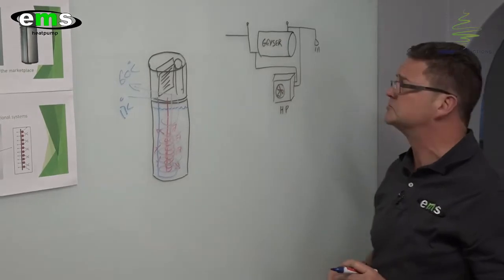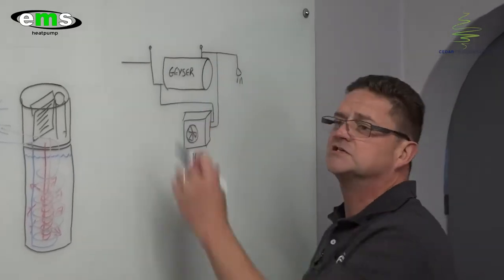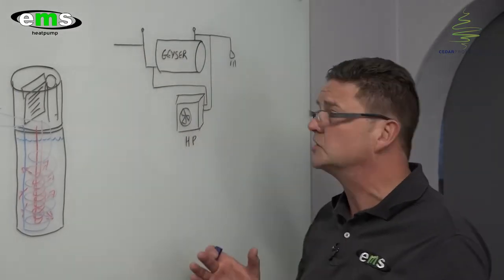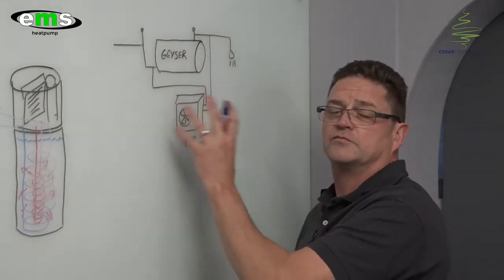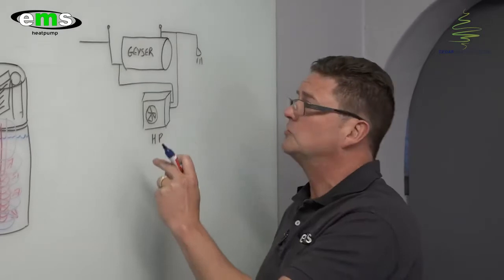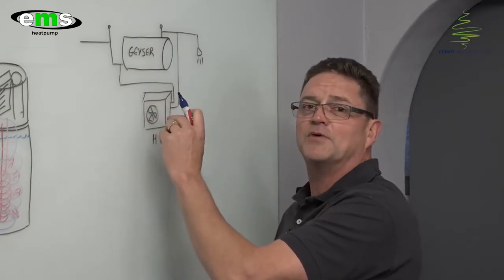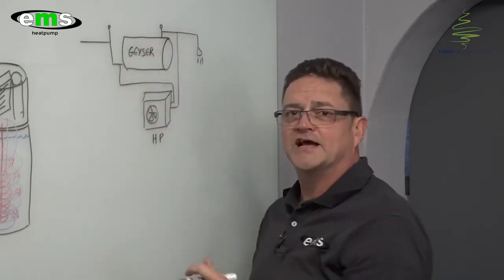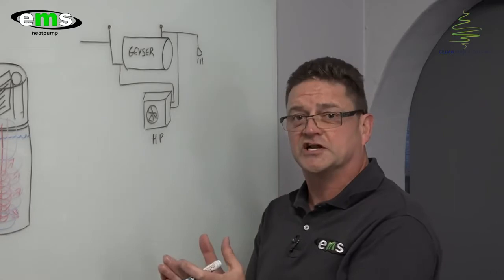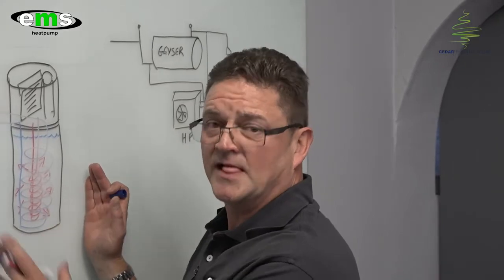Moving over to the more conventional heat pump systems — the geyser retrofitment. The problem here is that most geysers in houses are installed inside the roof cavity, so all this pipework, which is sometimes not well insulated, needs to be channeled and mounted on the outside of the house where the heat pump gets connected, causing a lot of heat loss. Also, because water flows through the tank on a regular basis as the heat pump kicks in through a circulating pump, you get movement within the tank that sometimes destroys the stratification layers, making the product not as efficient as it's supposed to be.